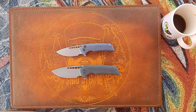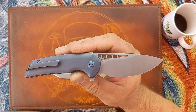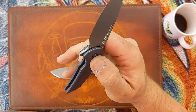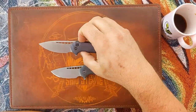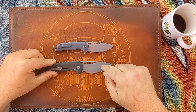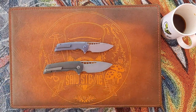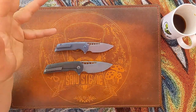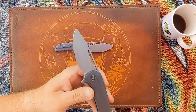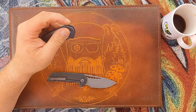Well done by We, and kudos to Ferrum Forge for designing a badass knife. One other difference I didn't point out: the blade steel on the full-size Malice is M390, while the Mini Malice uses 20CV. Performance-wise, the M390 has held up absolutely great, but I think I'm a fan of 20CV a little bit more.